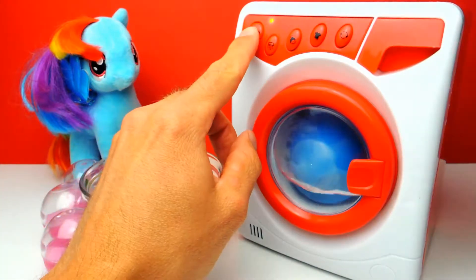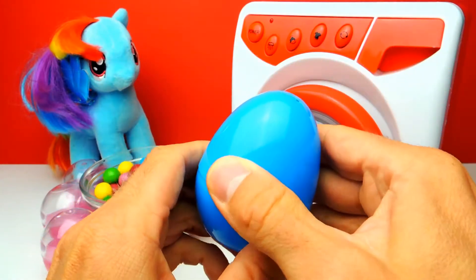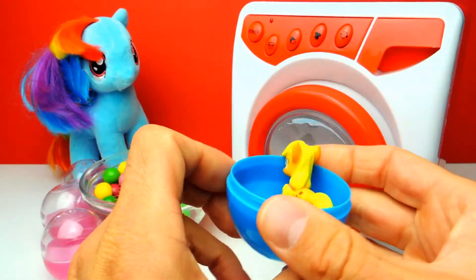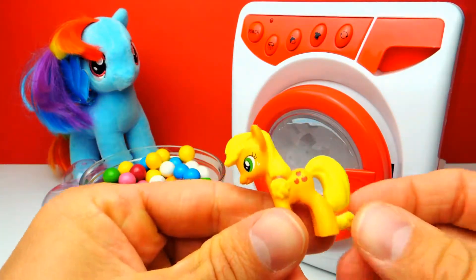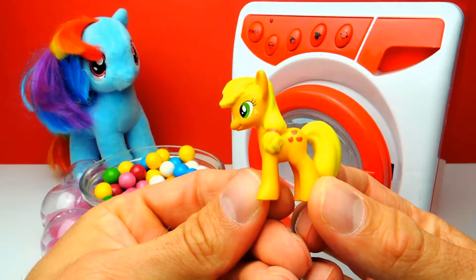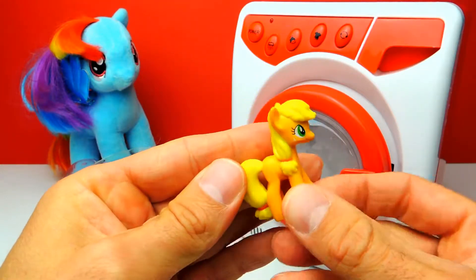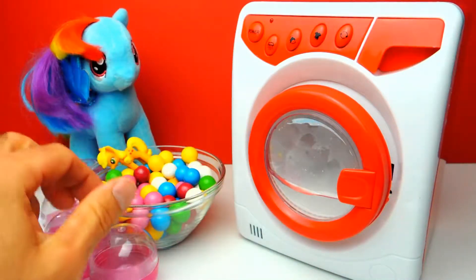The gumball is gone and therefore we got the blue surprise egg. This one looks like a surprise egg. We got the pony from My Little Pony — here we have Applejack. In the beginning we had three yellow gumballs and now we have an Applejack. Let's go on.